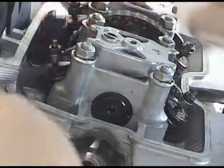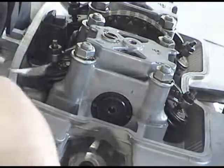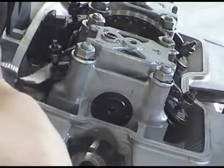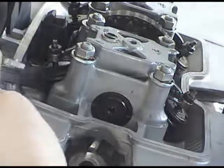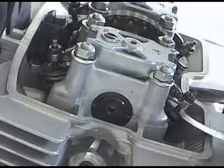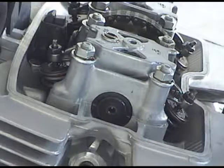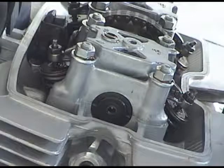Actually not bad. That's actually pretty good. Both valves are at 0.004. Okay, I feel pretty good about it. Next thing we need to do is put everything back on.